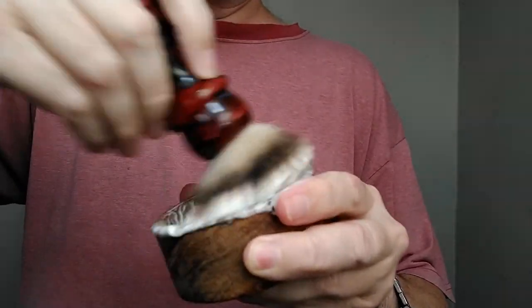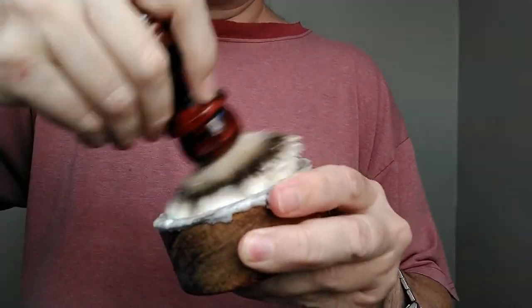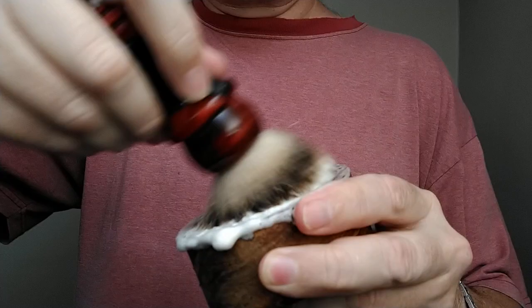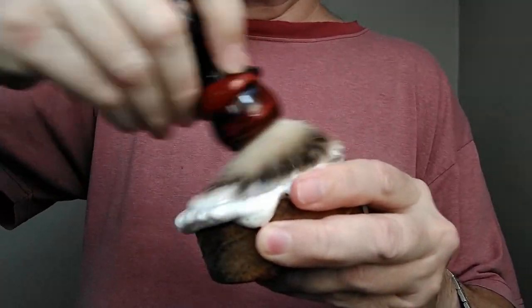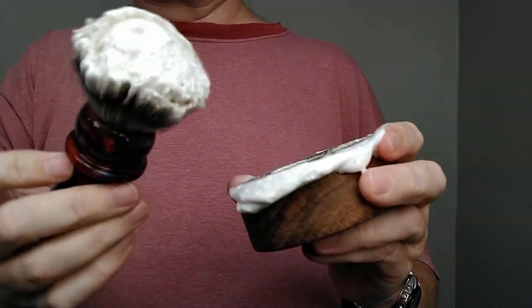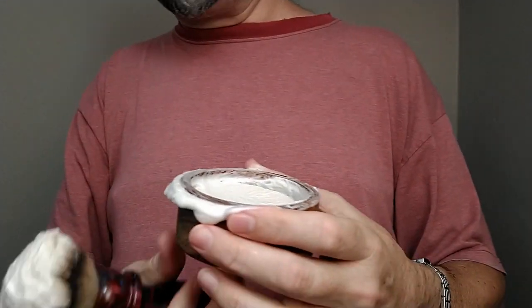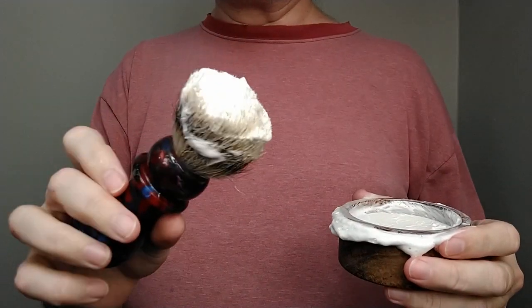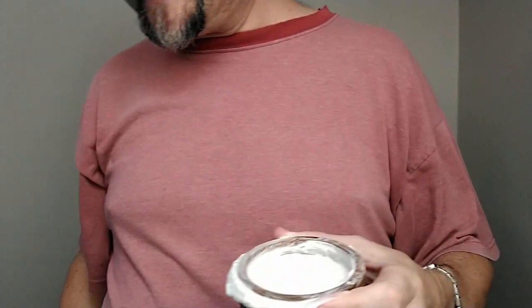If your soap puck rotates on you, that can definitely affect the absorption and the way the knot is able to pull up soap, because it's not moving across the surface of the soap. This is the first time this has been used — I did a lather with Williams just to kind of clean the knot out.